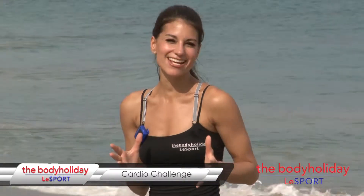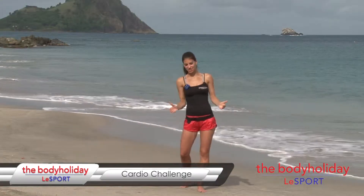Hi, I'm at the Body Holiday at LoveSport in beautiful St. Lucia. I'm Kristen and today I'm bringing you a 9-minute cardio workout on the beach. It consists of 4 moves and each round you complete, you're going to add 2 reps to it. Let me show you the moves first and then you can really get into your 9-minute workout.